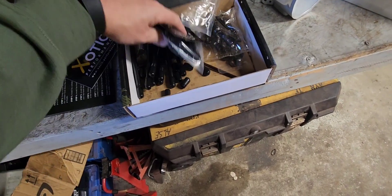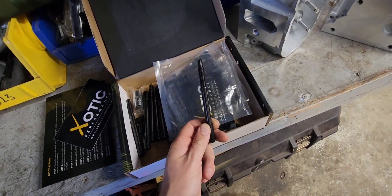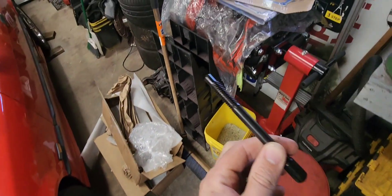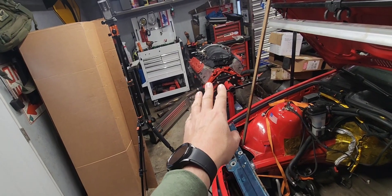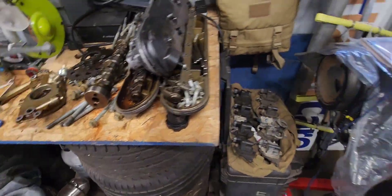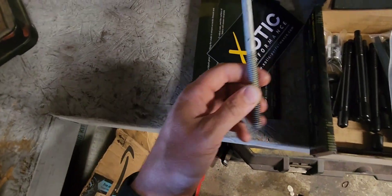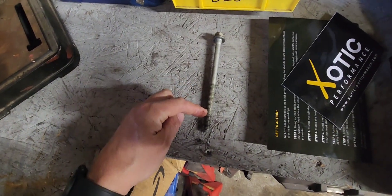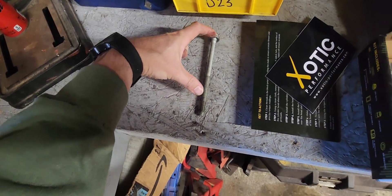I ordered the wrong ones though. These are for the later blocks like my 5.3. This stud kit will work on my 5.3 because that's a later block, but my LQ9 6-liter — that block is an earlier block. It takes longer studs because the thread engagement inside the block is further down from the deck height.